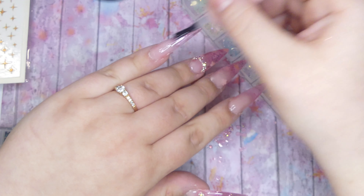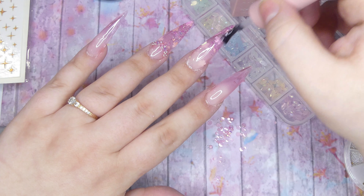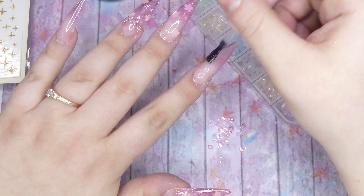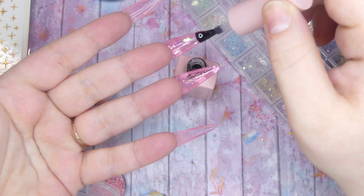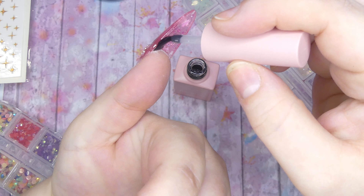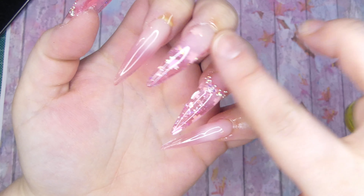After those have been cured, I went ahead and added a layer of shiny top coat to all of my nails. For this look I'm using the McCart top coat, which is honestly probably my favorite top coat — it's super shiny and cures amazingly. I'm also going to add a layer of top coat on the underside of my nails just because these are clear nails and I wanted to make sure they look as transparent as possible. Following that, I'll add some cuticle oil to nourish my cuticles.